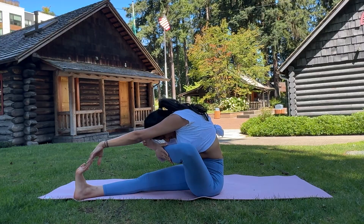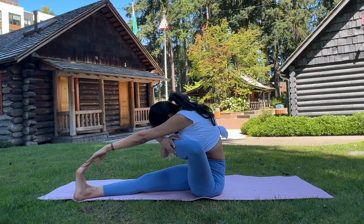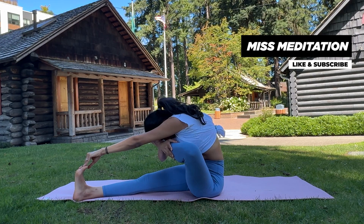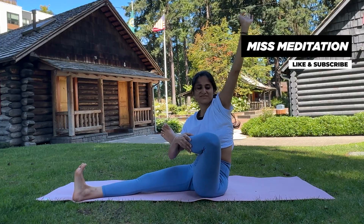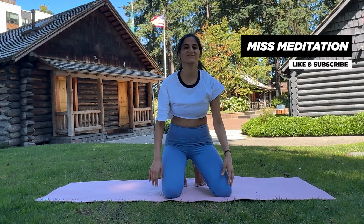Thank you for joining me in this intermediate level hip mobility session. Remember, consistency is the key to seeing improvements in flexibility and pain relief. If you enjoyed this video, please give it a thumbs up and subscribe for more yoga and meditation content. Let me know in the comments how these poses are working for you, and feel free to share any requests for future videos. Namaste and I'll see you in the next session.